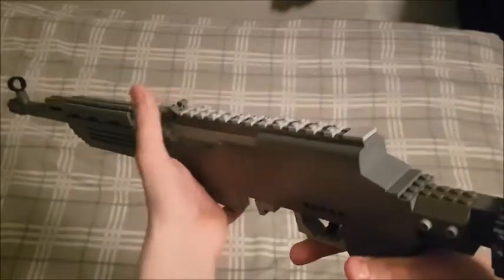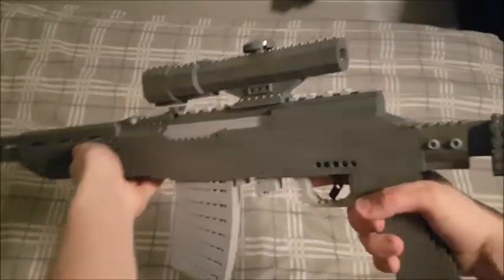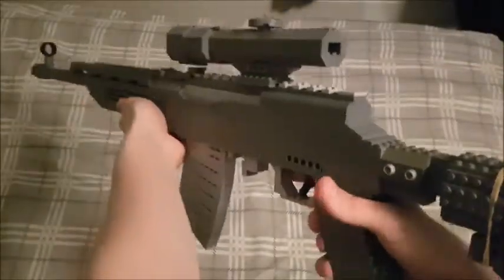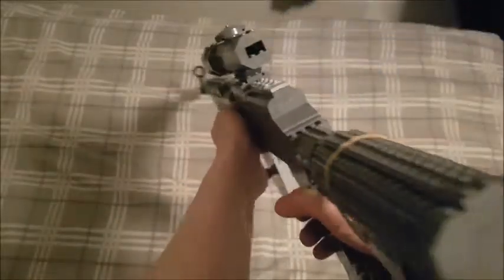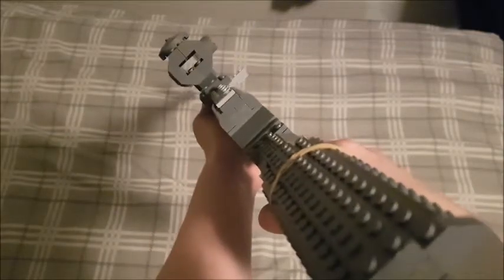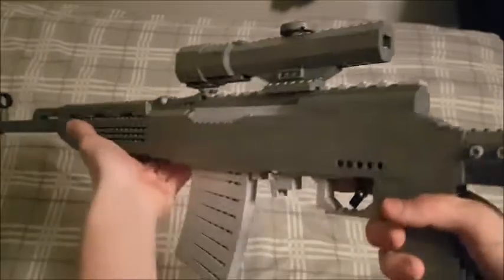I think it's kind of bare, so let's attach something to help us see longer. Here we have the 8x or 15x scope. It's not really too closely based off a PUBG scope because I had another gun built at the time and didn't have too many pieces to work with. I just tried my best to do a scope that looked good with the gun and still functioned. I think that's pretty much it for this gun.